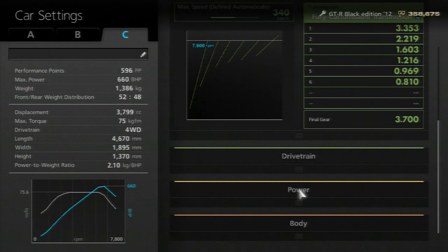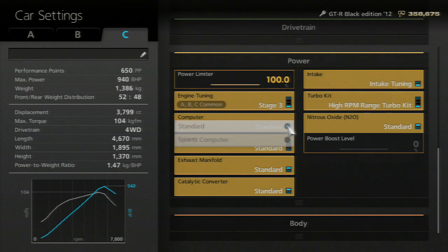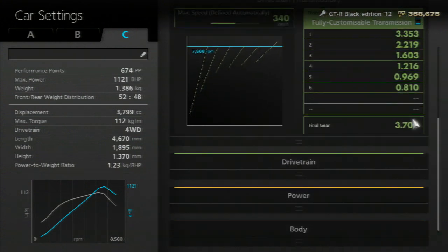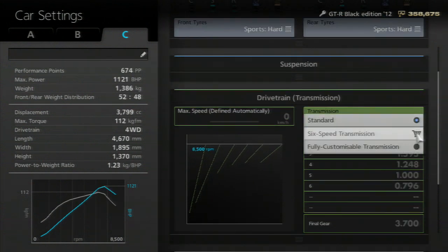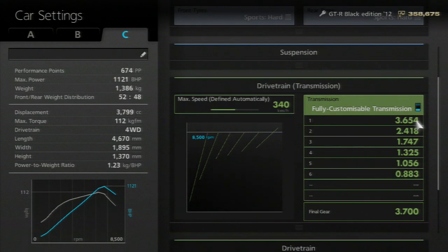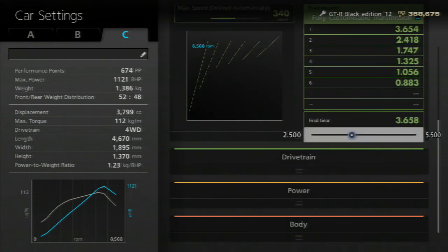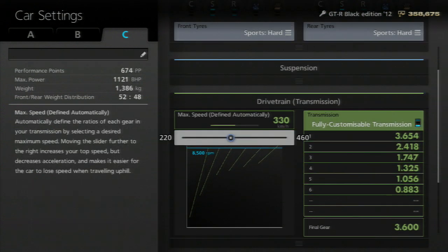I'm going to have to add all this horsepower again because I think it might change the transmission. Anyway, bring the final gear down to about 3.6 — 3.6 should be enough. Then go over to max speed and bring that all the way down to the left. This is pretty much how you do a transmission flip.